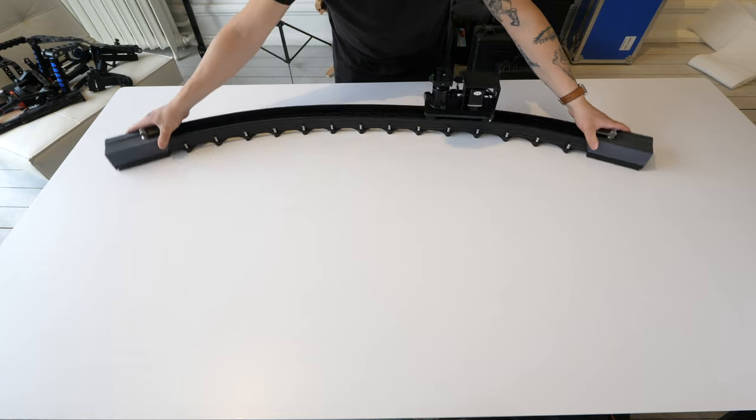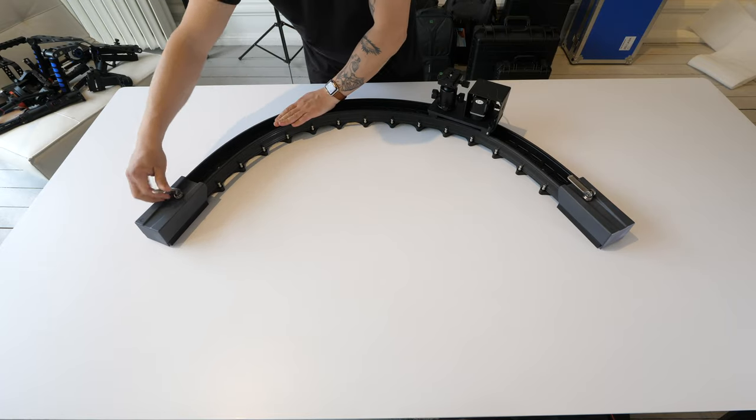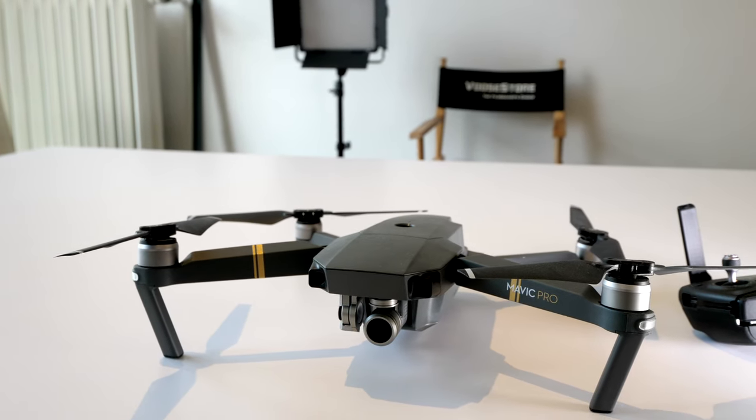The Waterbird multi-slider is a very unique slider that you can use in many different ways. The main feature of it is that you can bend it, and the cool thing about that is that it lets you use it for very unique shots.